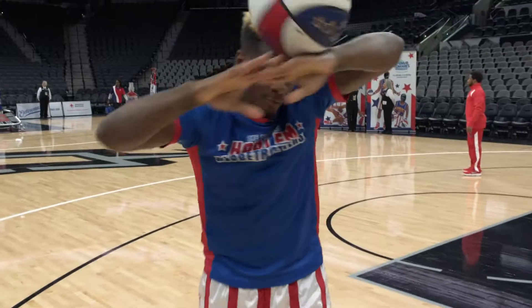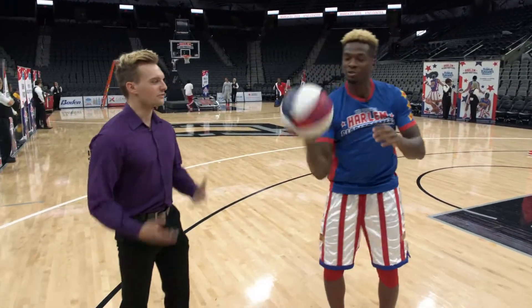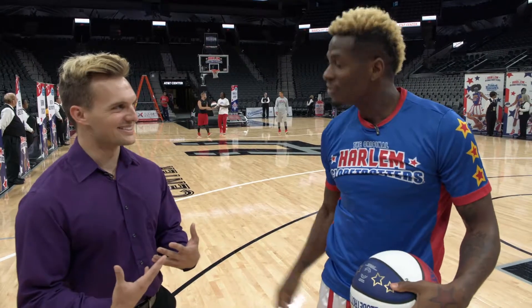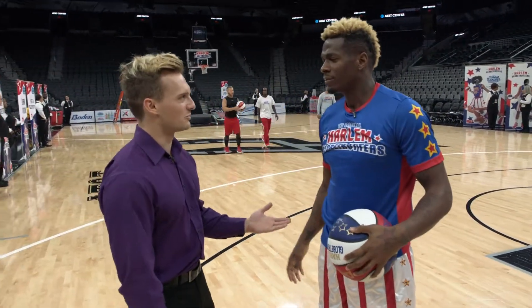Dang, Flip, look at you — bringing it around. A little something simple. How long would it take for me to learn something like that? Do you not think I have the skill set to do that? No, I believe in you. You believe in me? I believe you have the skill. There's not a height limit to become a Harlem Globetrotter.